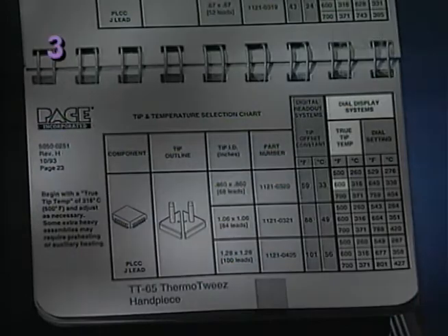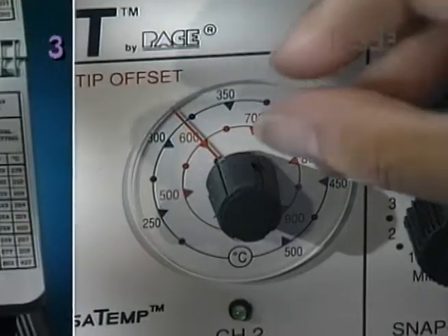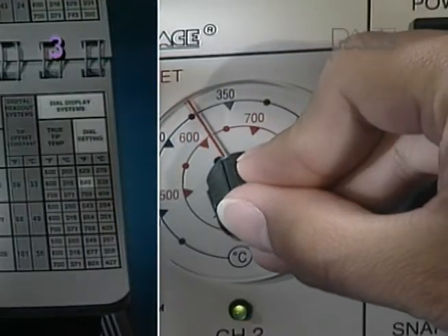For dial display systems, select a true tip temperature, then adjust the control knob to the corresponding dial setting.